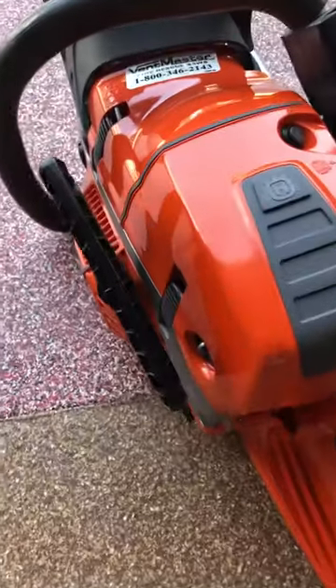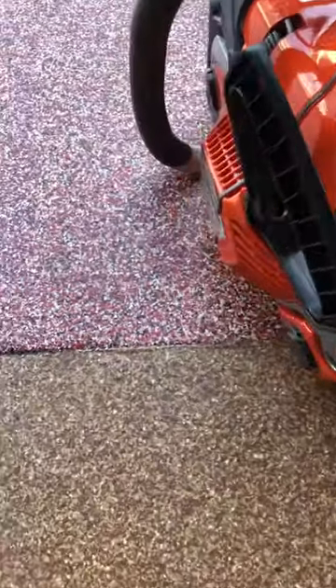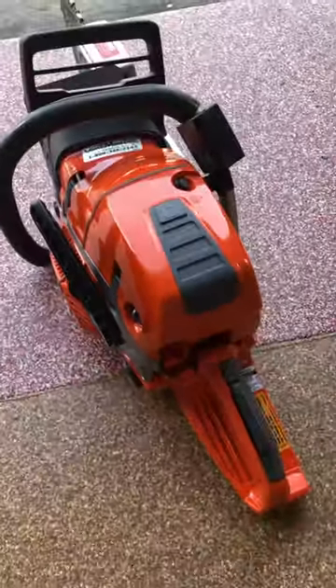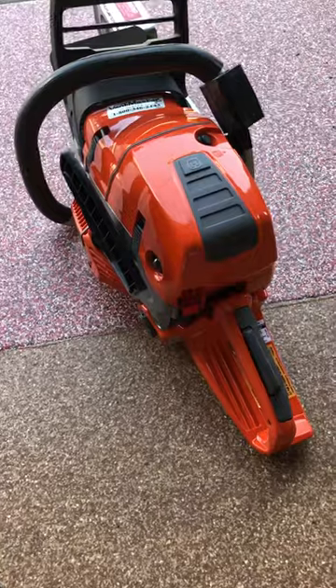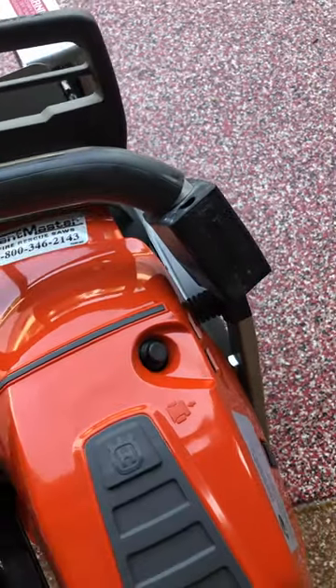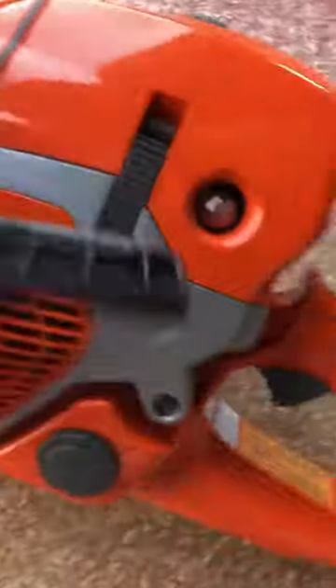Our new chainsaws — the Husqvarna Ventmaster 572HD — has a 16-inch bar. The operation is really simple. There's a decompression switch here, and you can use it. There's also a priming bubble on the side.